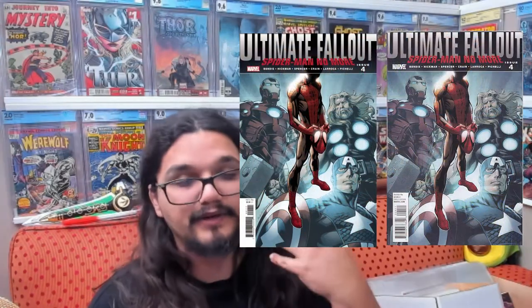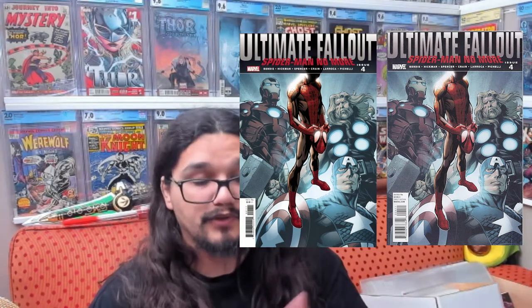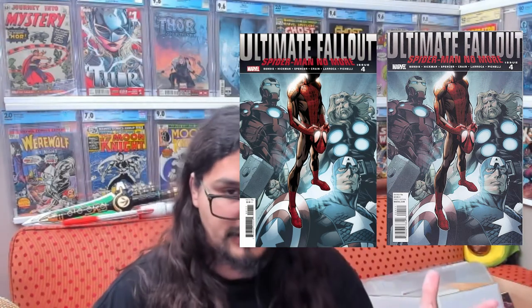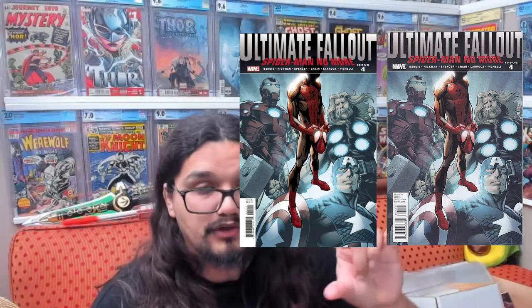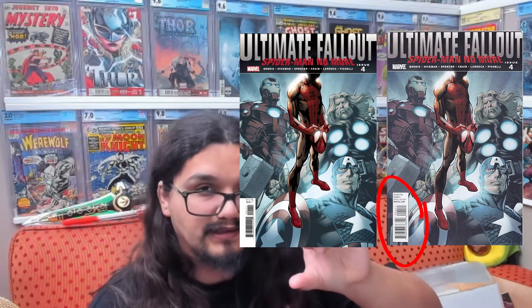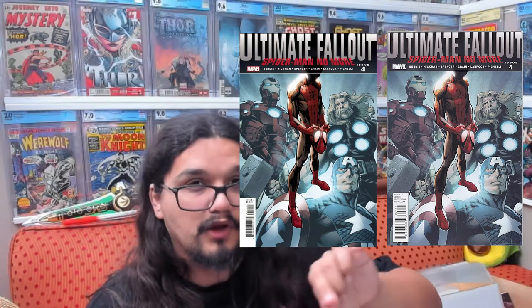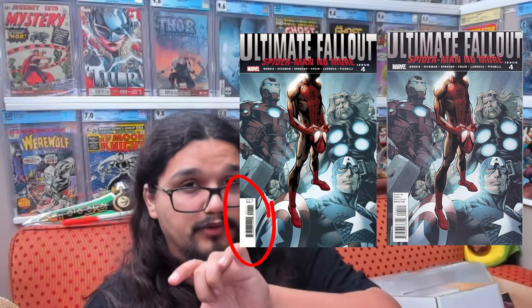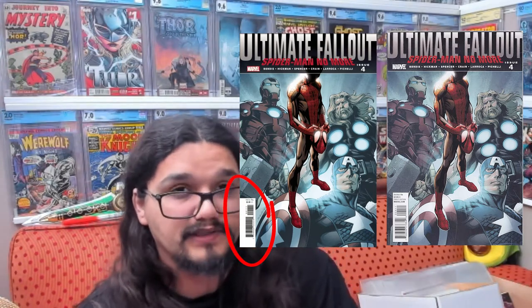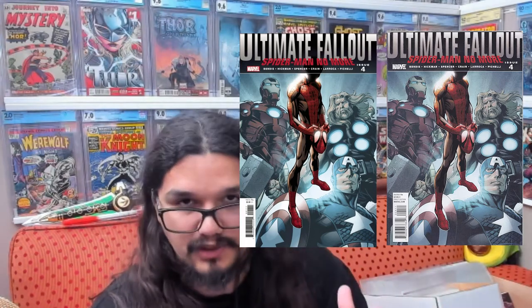To start off, we're going to talk about Ultimate Fallout 4 — I've talked about it before on the channel, but it's always good to put this knowledge out there in case someone else hasn't seen that video. With Ultimate Fallout 4, you have the first print and you have the facsimile. With the first printing, you're going to notice that the barcode is a little pushed aside, not touching the corner of the book. If you look at the facsimile, the barcode is all the way to the corner of the book. So that's one easy way to notice.